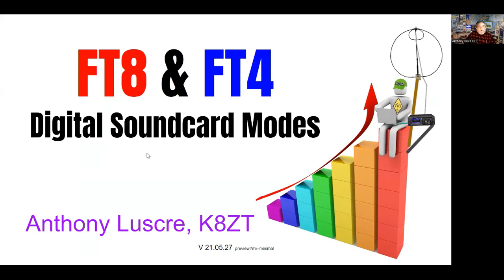Good evening everyone, welcome to Rat Pack Thursday night. Tonight's presentation is going to be on FT8 and FT4, so-called digital sound card modes. We're going to talk a little bit about getting on them, what you can do with them, and some other things, so let me go ahead and jump in.